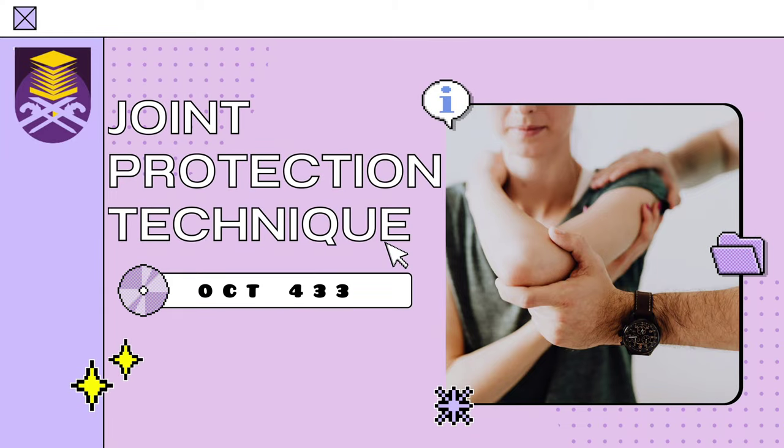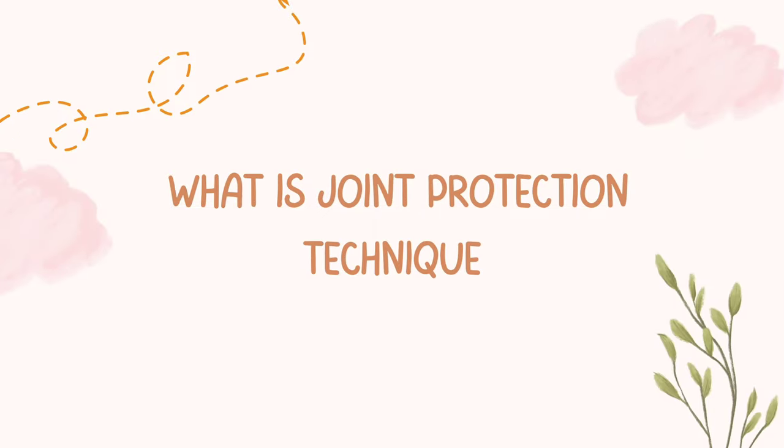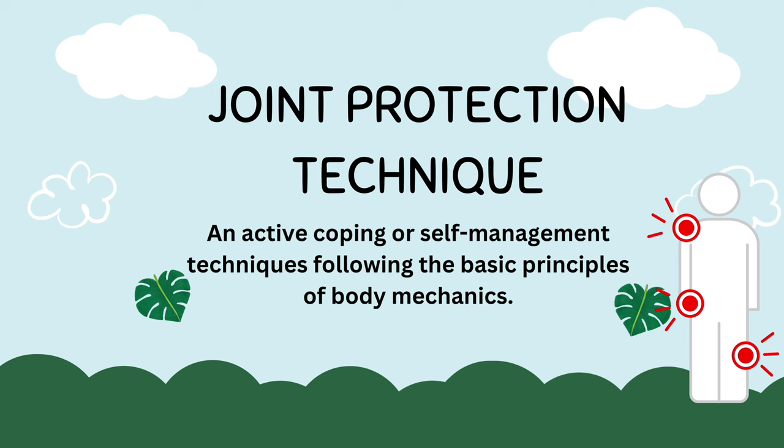Hello everyone! This video will explain Joint Protection Technique. Joint Protection Technique is an active coping or self-management technique following the basic principle of body mechanics.